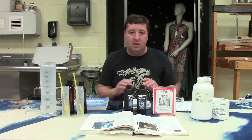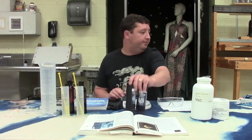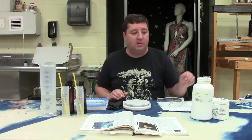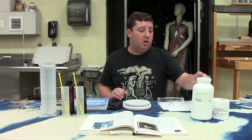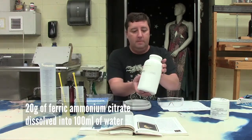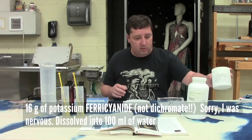I'm going to show you how to mix your own chemistry from powdered chemicals. We are going to use chemicals that I purchased at a place called Bostick and Sullivan, which is online — just bostick-sullivan.com — and I'll give you some resources at the end of the video. We're going to use two different chemicals: one of them is ferric ammonium citrate, that's this one here, and then the other one is potassium ferricyanide, and that one is right here.